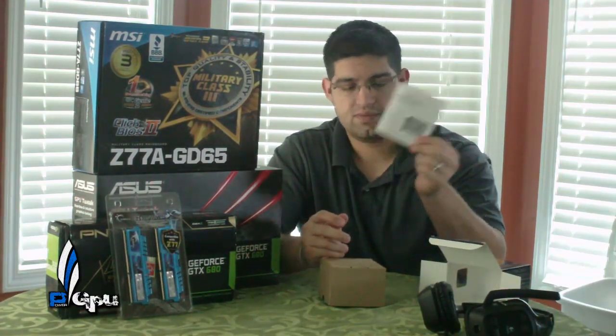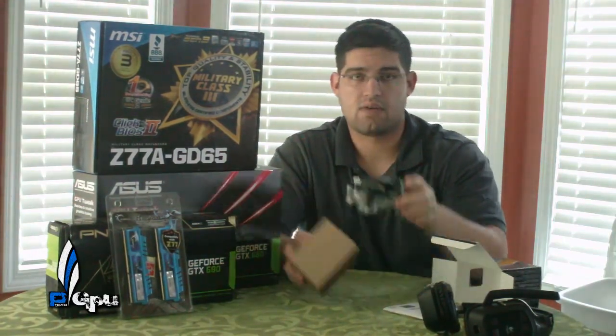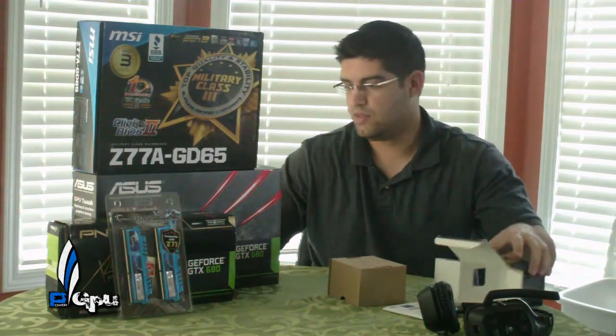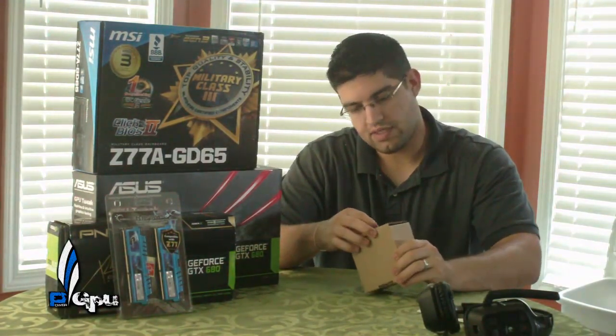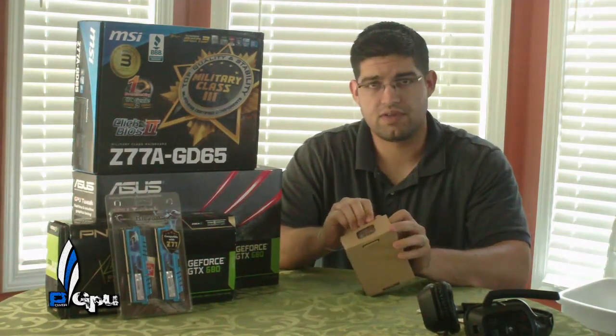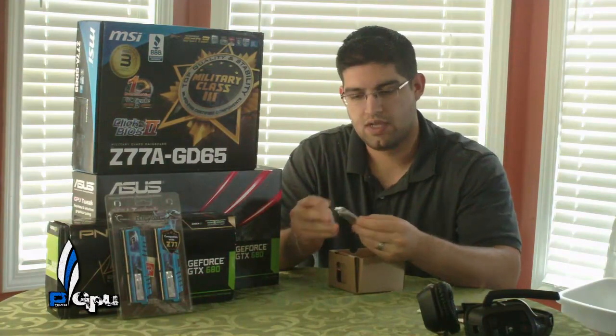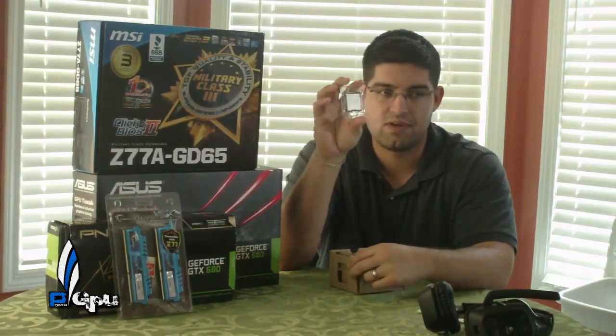Of course you get the user manual and the little sticker, and of course the piece-of-crap stock fan from Intel — we'll get that out of the way. And then here's the processor, the 3770K. I'm still debating if I want to do a comparison between the 3770K and the Sandy Bridge 2700K. I do have both of them, so this is the 3770K here, and I have the 2700K in my LAN party rig.